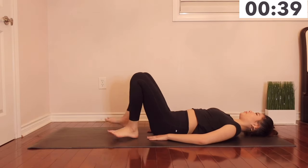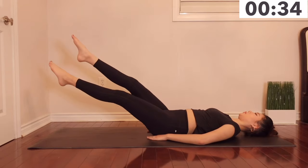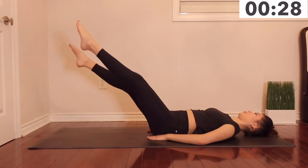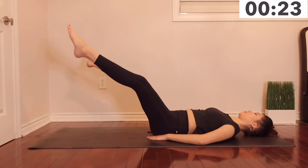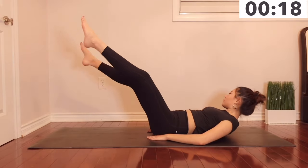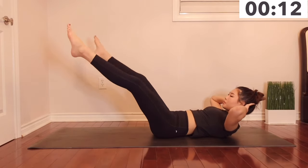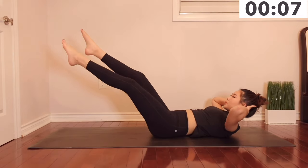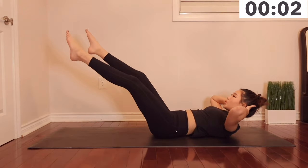For this exercise you can either leave your neck down or leave your head up. I like to leave my hands under my glutes so I keep my back as straight as possible.